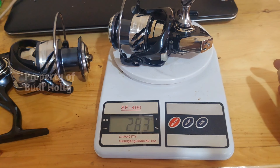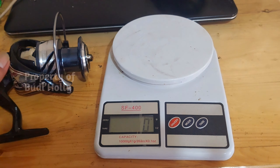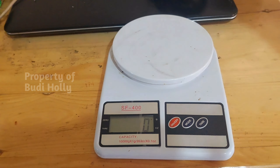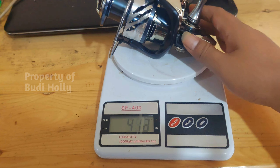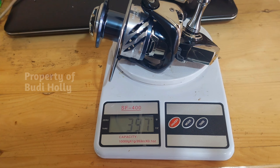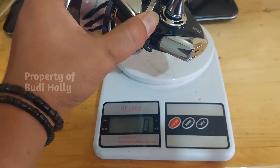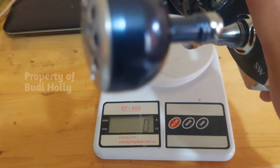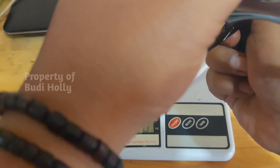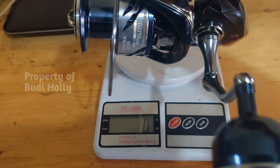Lumayan bagus, jadi ini nggak terlalu berat dan nggak terlalu ringan, sedang. Untuk ukuran 6000 itu sekitar 398 gram. Ini pas banget beratnya, nggak terlalu berat. Jadi kalau untuk ukuran 6000 bisa buat jiging atau popping ya. Maksimal dragnya juga 15 kilo — jadi kalau buat narik-narik GT, kuat ini bro.